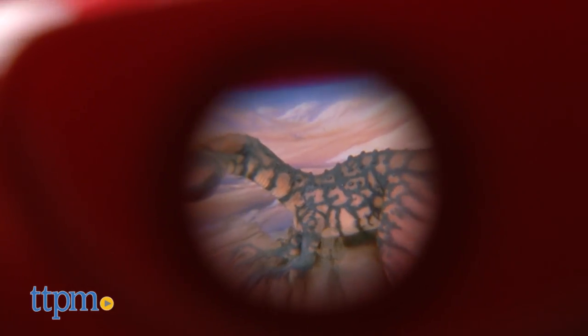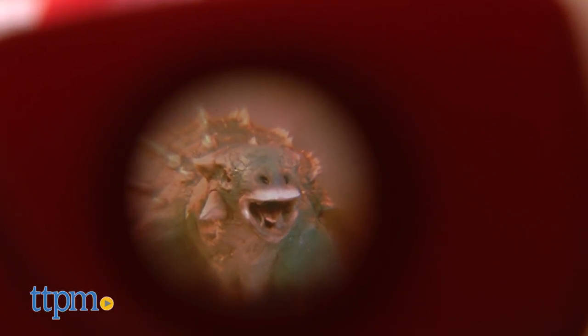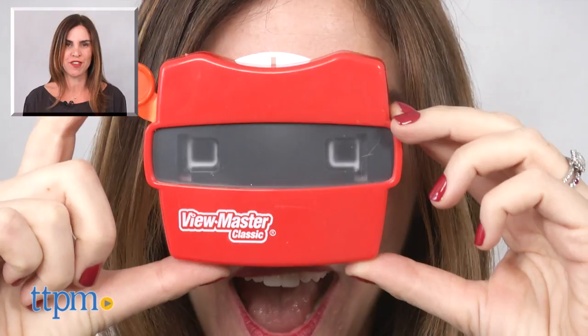This is a great toy for kids who enjoy dinosaurs, offering a fun way to learn about different species. It would also be a fun tool to use in a classroom. For where to buy and current prices, find us at TTPM and subscribe to our YouTube channels for more reviews every day.